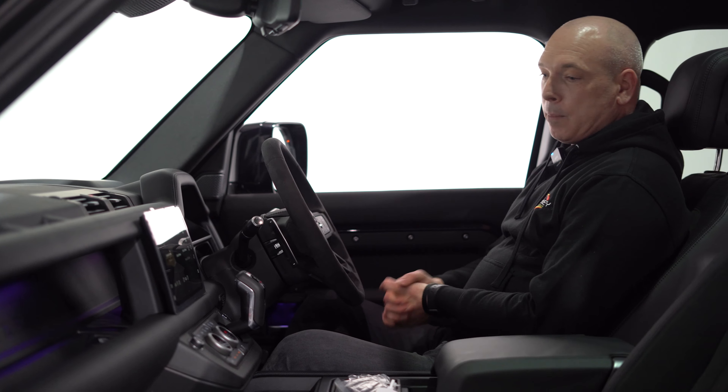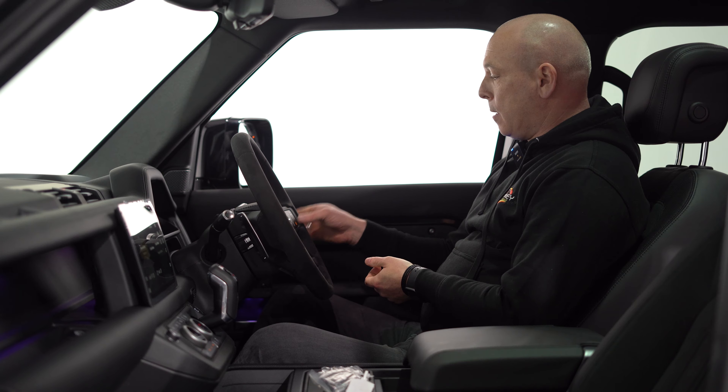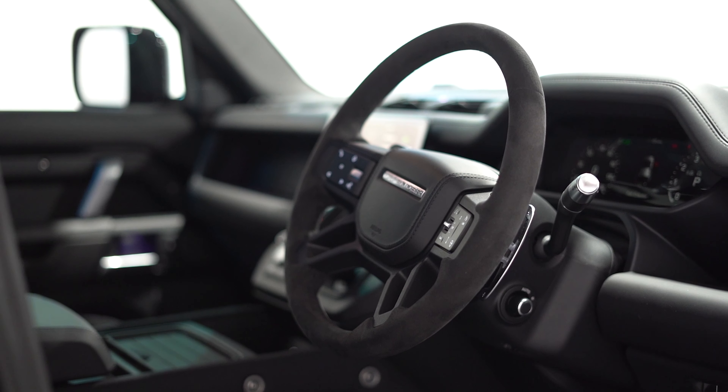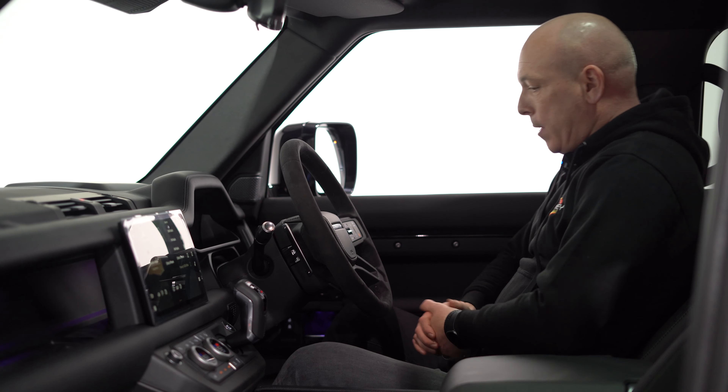And this is where it all happens — the pilot's seat of the V8 Defender. The V8 comes with a suede steering wheel, again unlike all the other Defenders, and it just adds to the special occasion that is one of these vehicles.